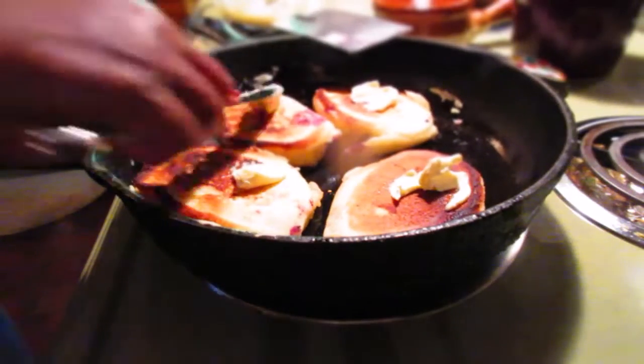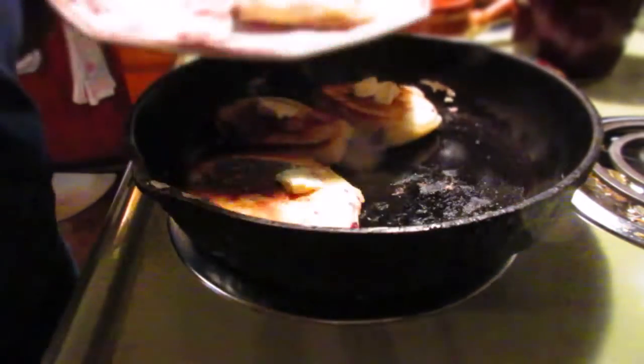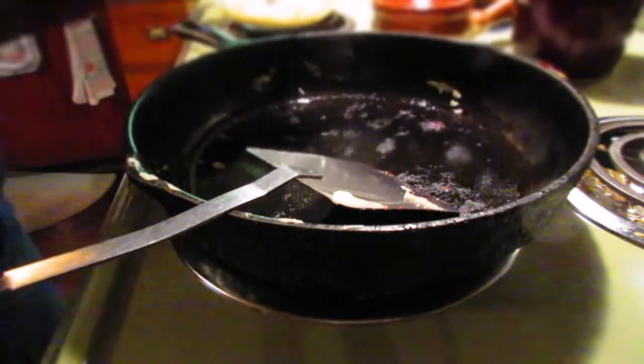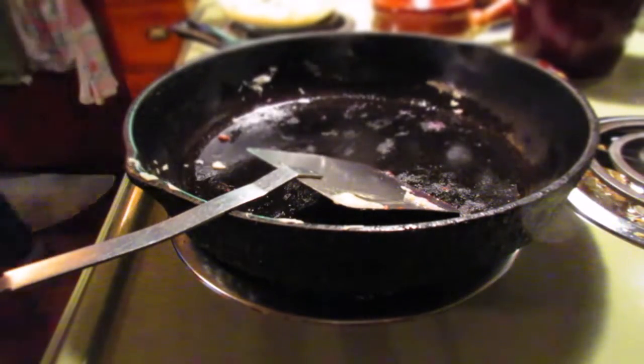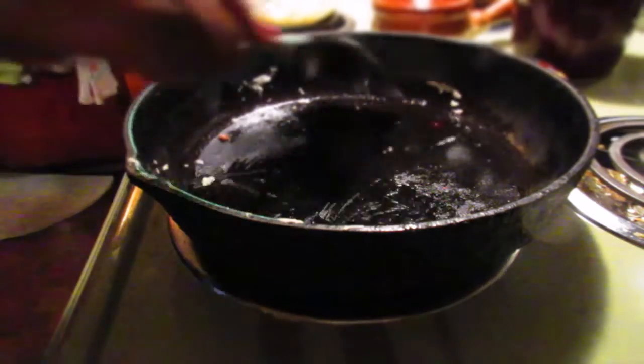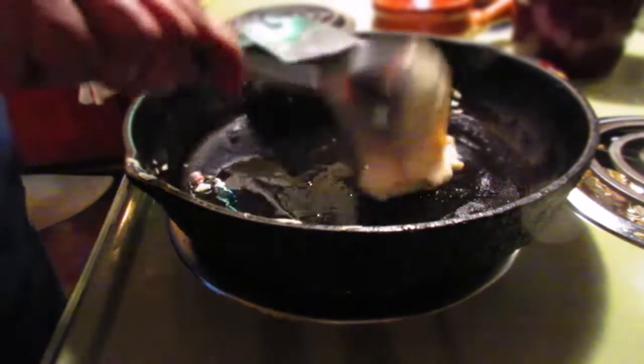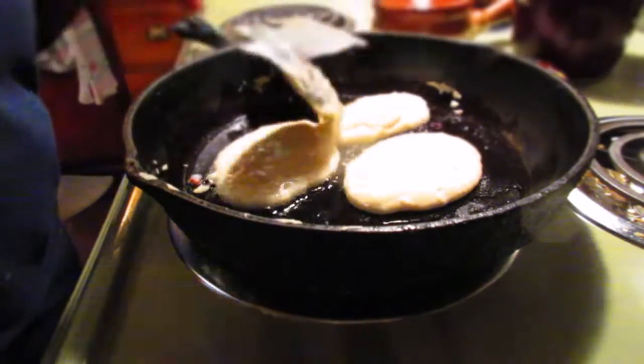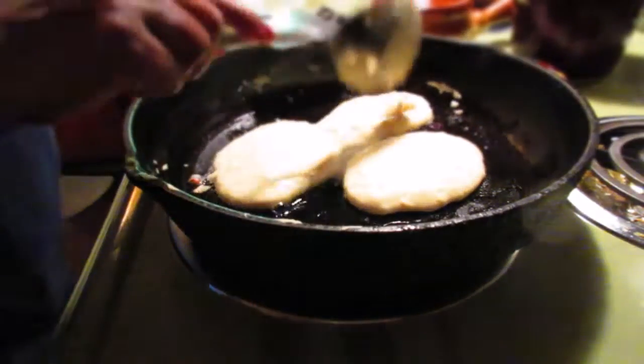I usually put about a tablespoon of butter on each pancake. That adds that extra flavor. Then I put it right on my plate once I put the butter on. After that, you're going to put about a tablespoon of olive oil, and then get ready to do your second batch. See how I'm doing with the spoon? Look at that — so nice, so beautiful.